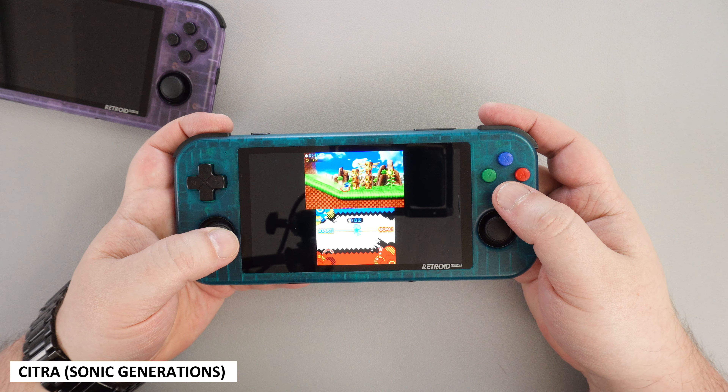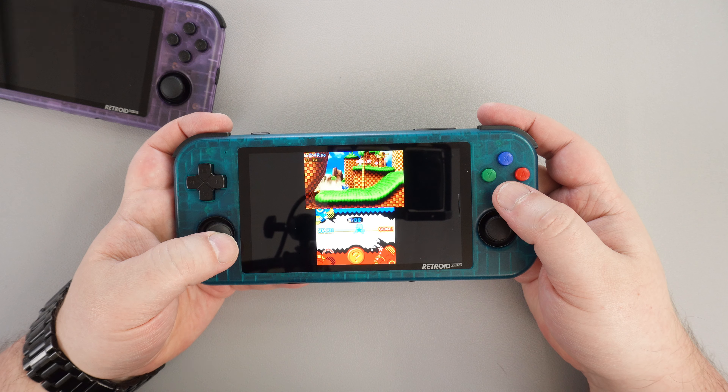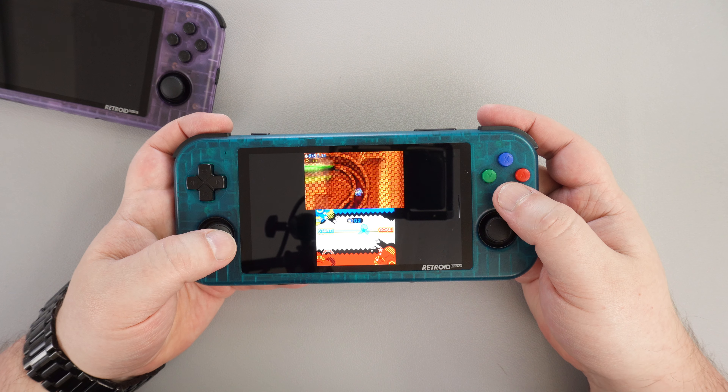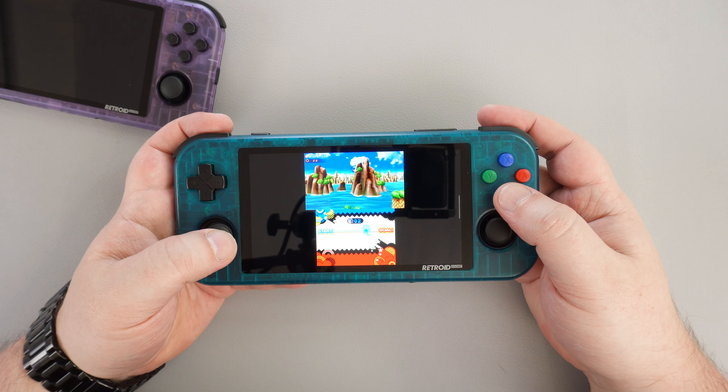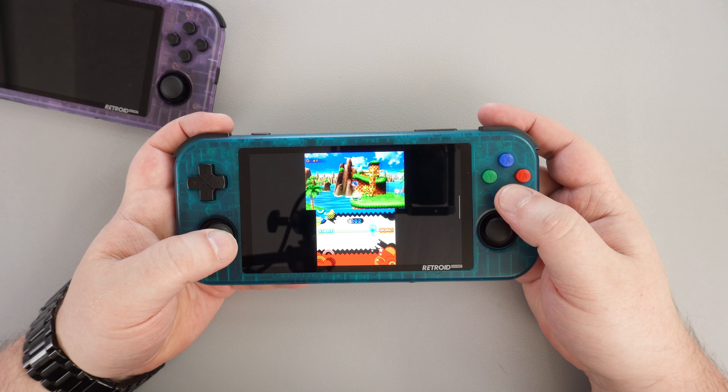With Citra you will get mixed performance depending on the game — whether or not it will be playable varies. Sonic Generations has a shade of cache lag the first time you play through, but the second time it is more playable. Less demanding games will initially perform better and are playable. Overall the emulator runs well enough and it's definitely worth trying some games to see which work well.